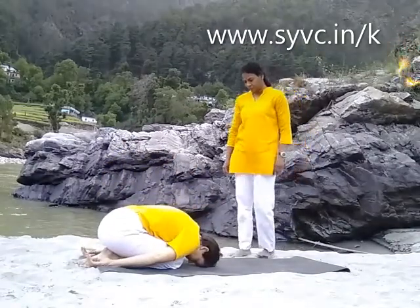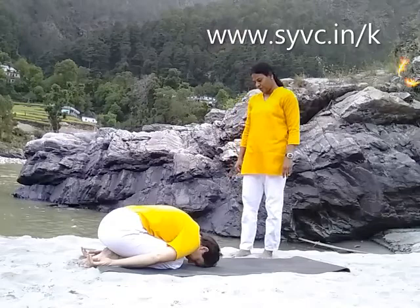Relax in child's pose. Prepare yourself for the headstand.